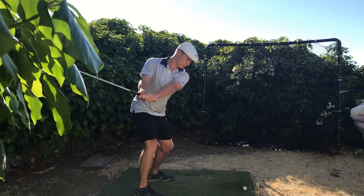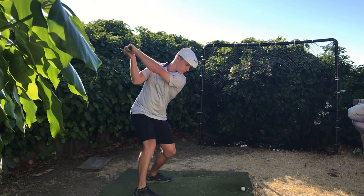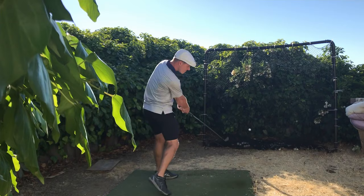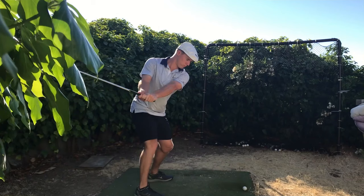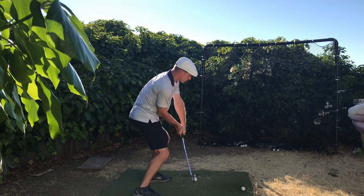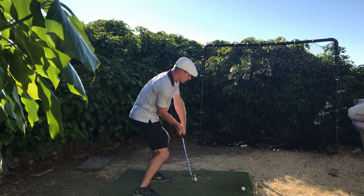You can see the clubface is very rolled before, much more stable now. We changed the action and are getting into the Hogan type transition. Before it was very steep and rolled; now it's much more down into the right hip pocket, with the legs working correctly on the 430 line, right down into impact.